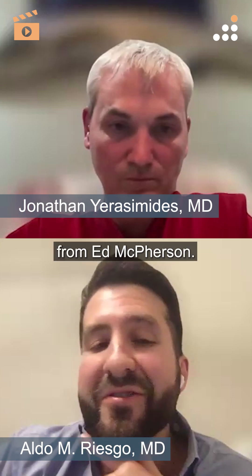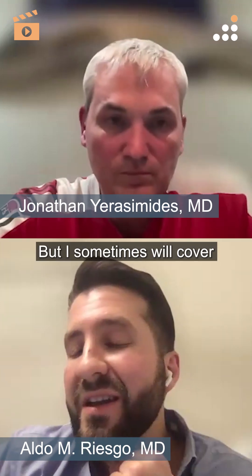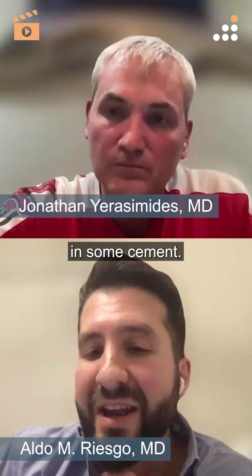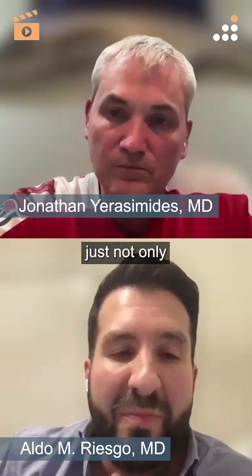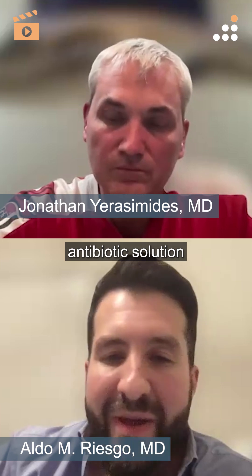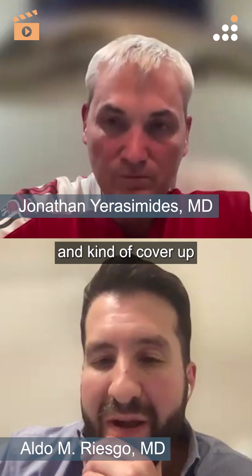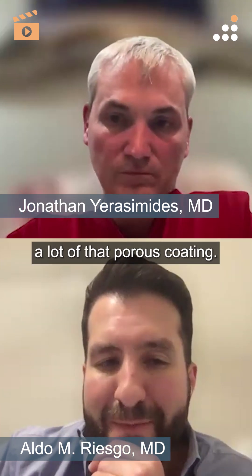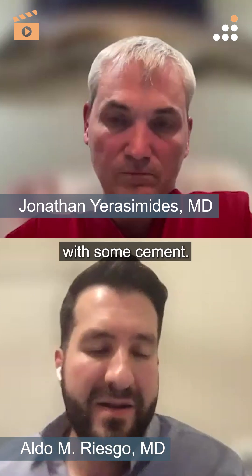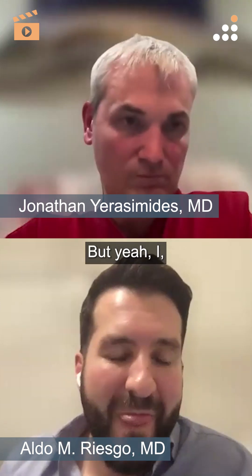I got this from Ed McPherson, but I sometimes will cover the proximal femur in some cement — just to provide some support, but also to add a little extra antibiotic prophylaxis with antibiotic cement and kind of cover up a lot of that porous coating. It just makes me feel better. I'm supporting it with some cement.